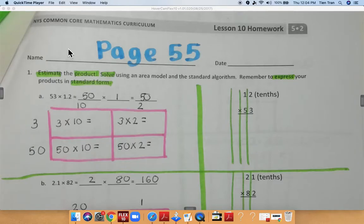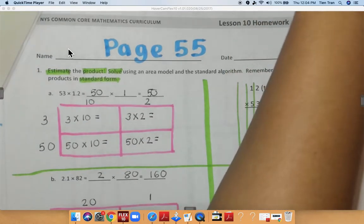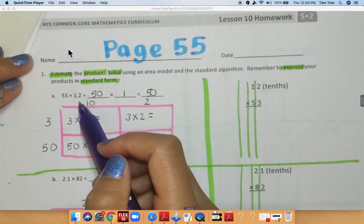Good morning boys and girls, we are on lesson 10 and on page 55, so make sure you are turning to the correct page. Today we're going to be learning about multiplying decimals together. For the first problem we have 5.3 times 1.2, or you can call it 12 tenths.